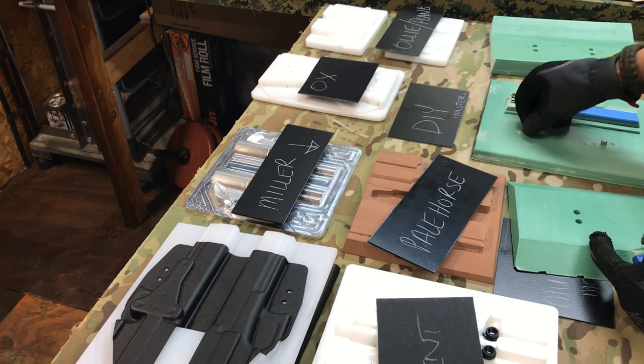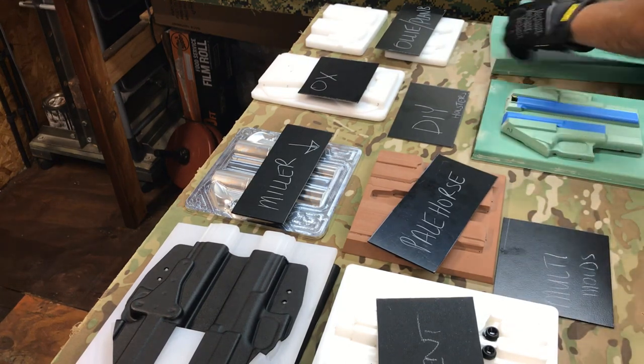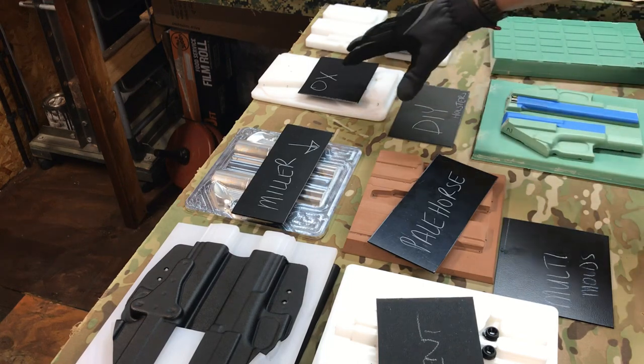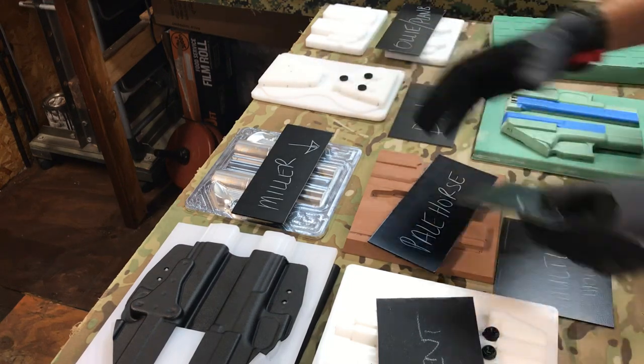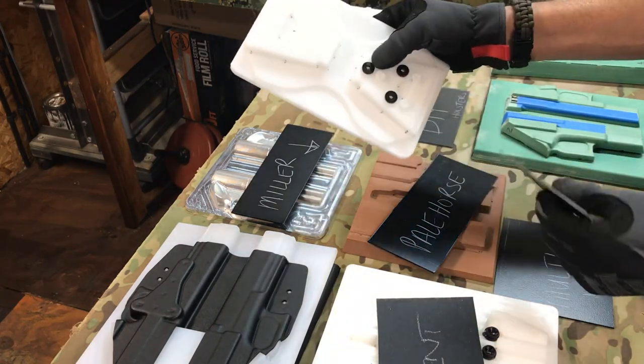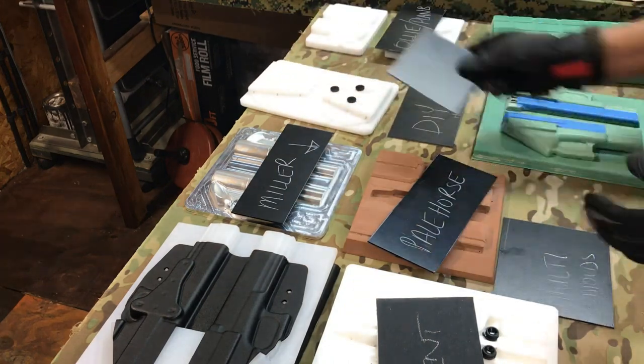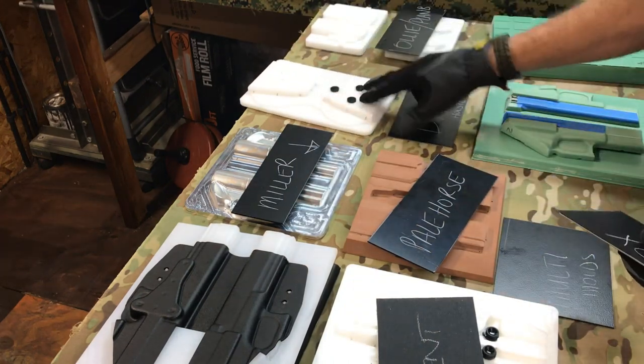Now if you're looking at accessory molds, I definitely love Ox Creek. David does these with the Western 100s and the ASP — I've got a little extra blocking there.